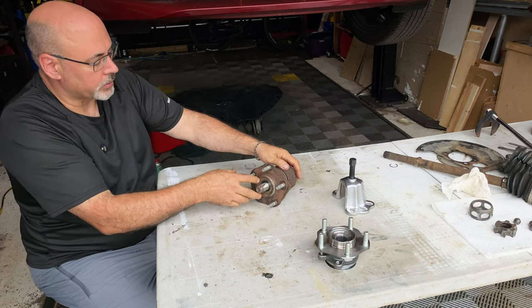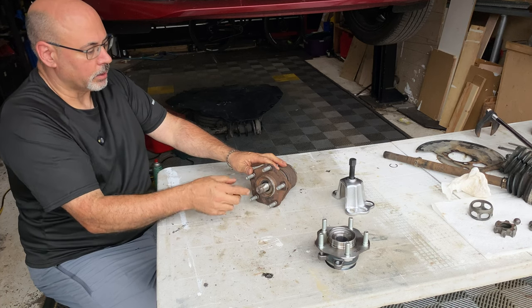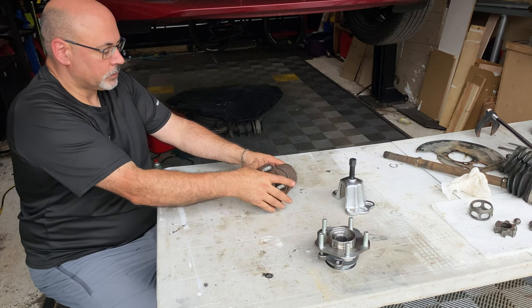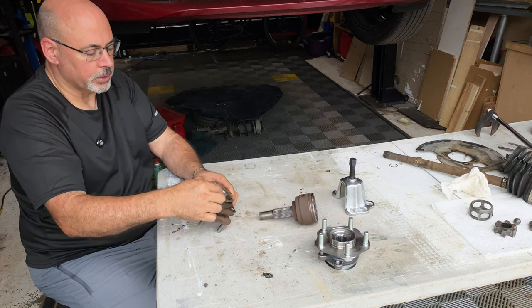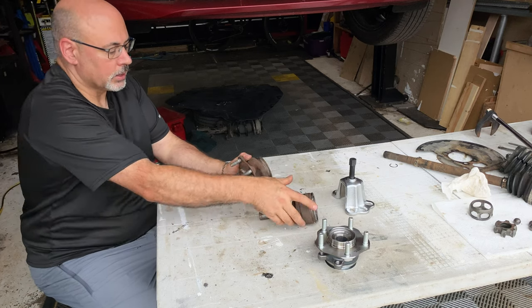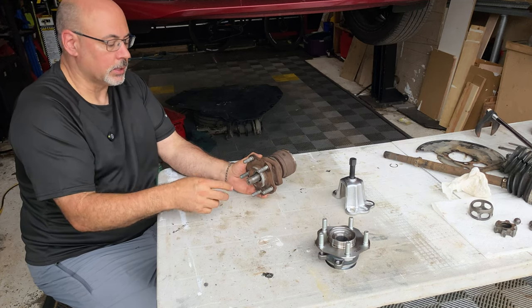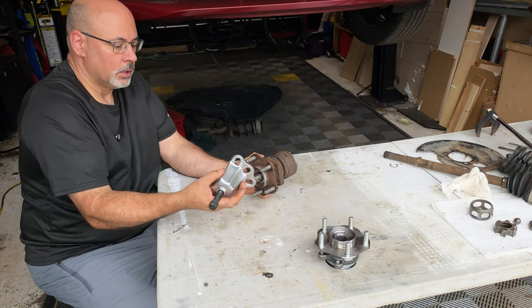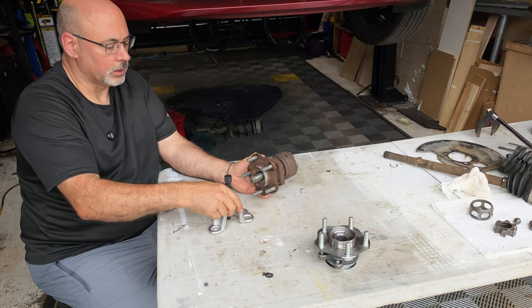I want to mention that you see people put the nut on and hammer the crap out of this — I wouldn't do that. When you hammer on this you risk damaging the bearings inside. The Nissan service manual basically says put a piece of wood on it and give it a couple of brisk taps; if it doesn't come off, do not force it. They're saying use a puller like this — it's about a $20 Amazon part. It fits over the wheel bolts and as you tighten the center piece, it pushes the axle shaft out without hammering on the bearing.